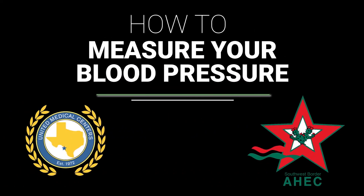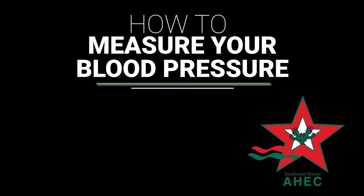Welcome! In this short video, we will show you how you can measure your blood pressure.